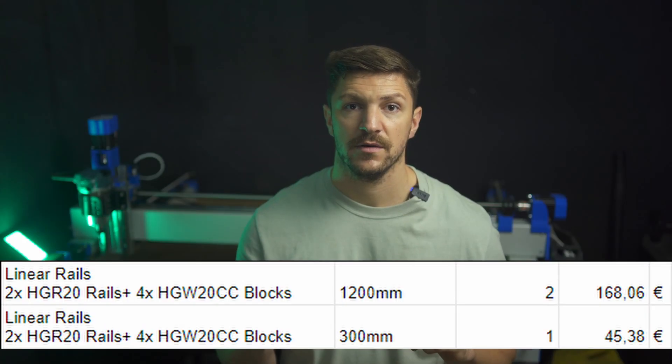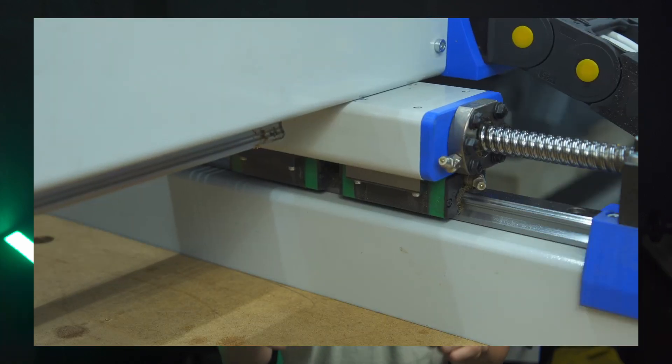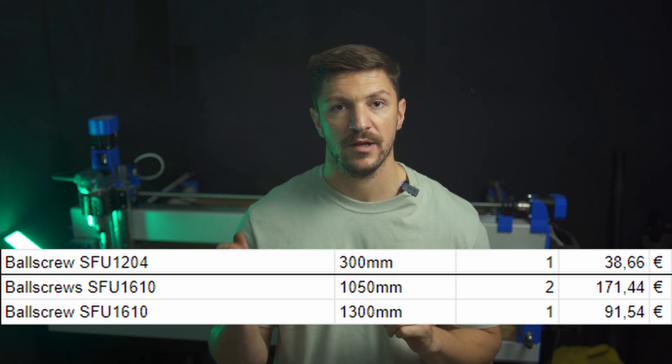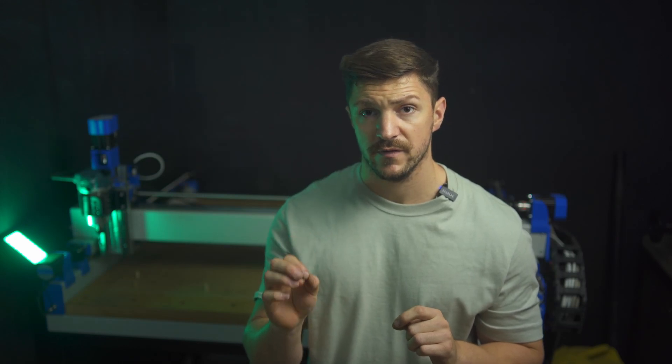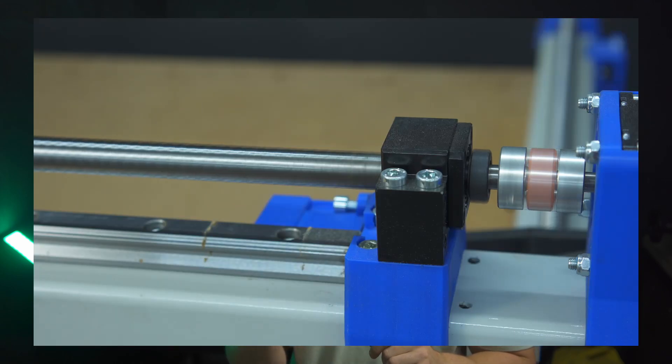I paid 240 euros for my HGR20 linear rails with the necessary wide carriages. I paid 302 euros for three 1610 ball screws and one 1204 ball screw. I know the 1605 ball screws are sold significantly cheaper than the 1610s, but you are really limiting your rapids if you go with the 1605s. My strong recommendation is to go with the 1610 ball screws for X and Y.